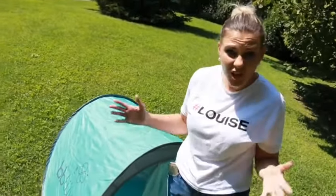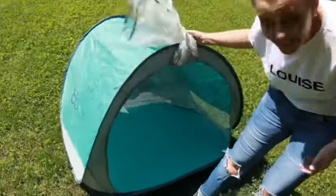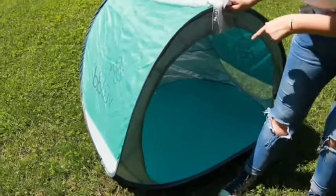So the first thing I noticed about this is it's a lot bigger than what I thought. This is not just good for a little baby — this is great for like a toddler. I could actually see myself curling up in here.